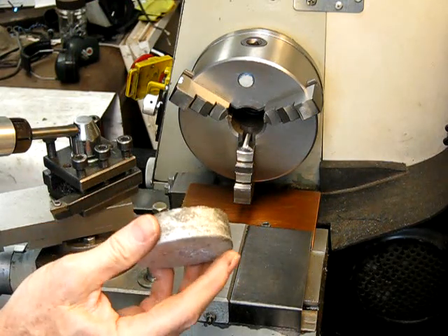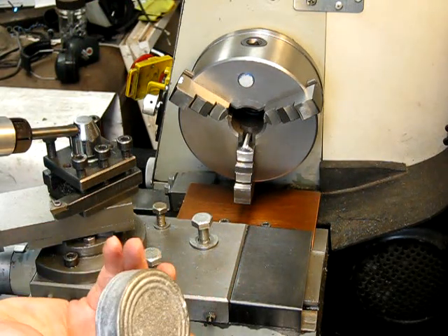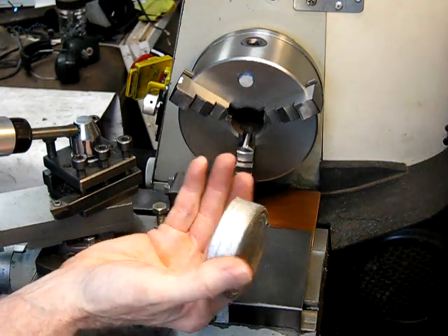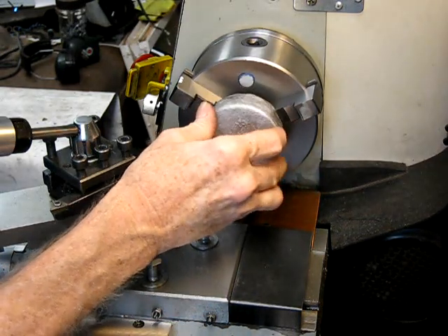So what do you do with it? You get it ready for use on your gear cutting rig. All you do is get the best side of it, which is the bottom — the top's a bit lumpy looking. Put it in your three jaw chuck.